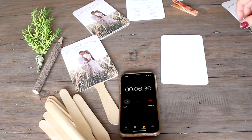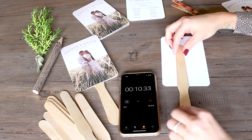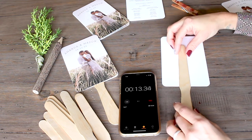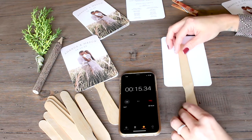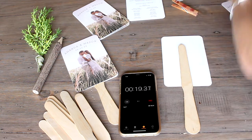You can see that I marked the sticks so all the fan programs will be uniform. Each fan comes with four glue dots.